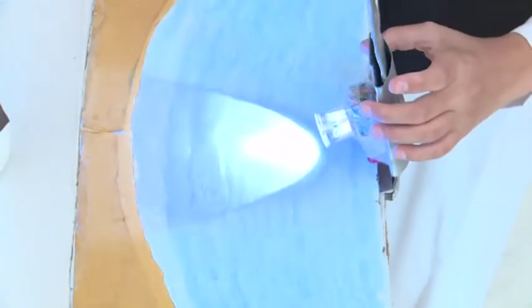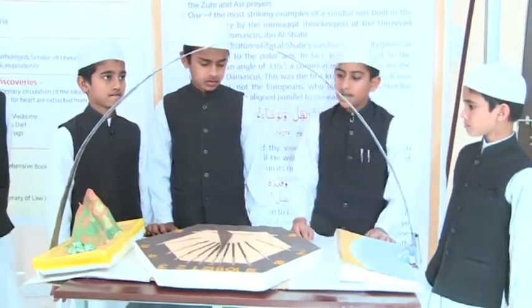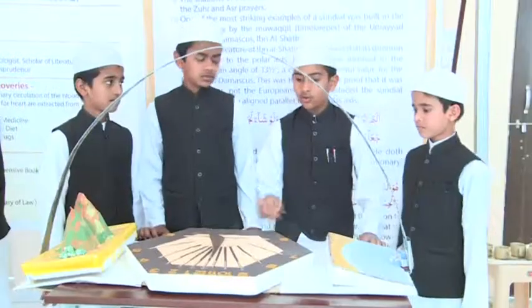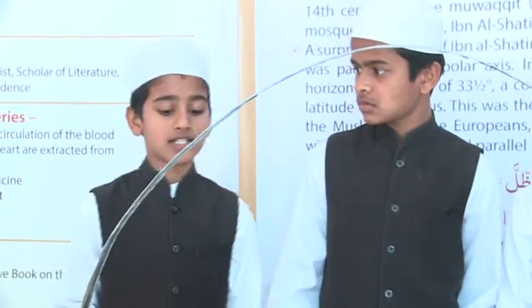A surprising feature of Ibn al-Shati's sundial was that his gnomon was aligned to the polar axis. That was the first proof that it was Muslims, not the Europeans, who designed sundials with the gnomon aligned to the polar axis.